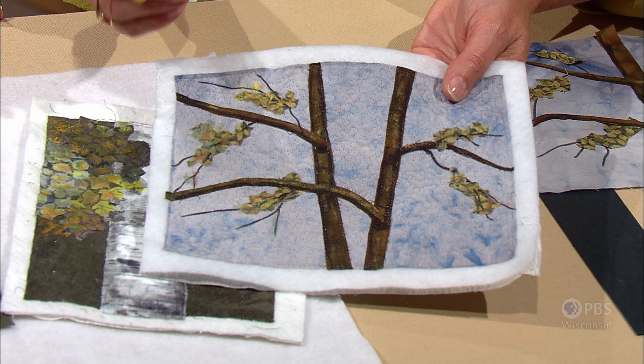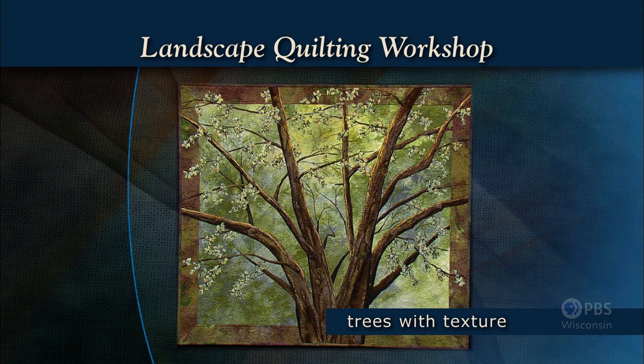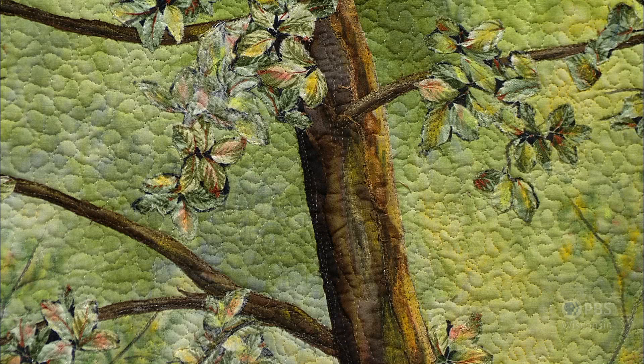Creating a close-up of a tree leads to the next level of landscape quilting techniques. When Natalie taught me the art of combining fabrics and highlighting with oil pastels, it was an exciting revelation. My design, Branching Out, showcases creating texture and sunlight with fabric and shading techniques. Again, we're working with small little pieces, about 5 by 7 or 6 by 8, and we have lots of fabrics to show you for shading trees with fabric.